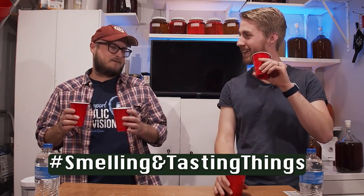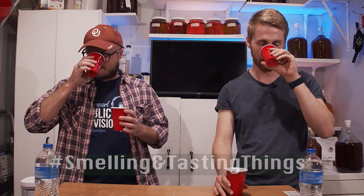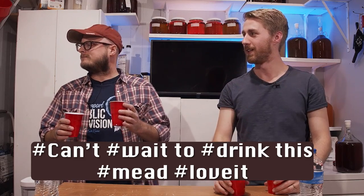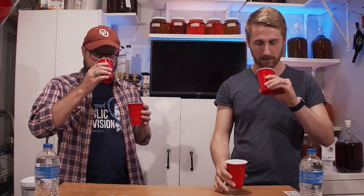They smell very similar, and I've got Oklahoma allergies right now so it's a little hard for me to smell things. That said, this one smells more fusel than the other one does.